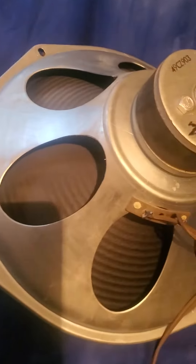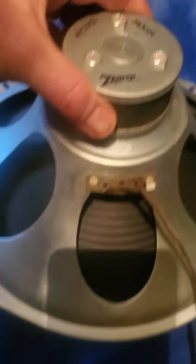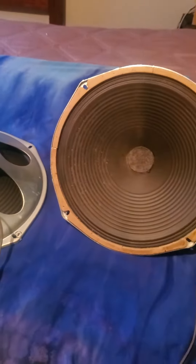They're cool looking. Got this band. They work well. They were built to last.